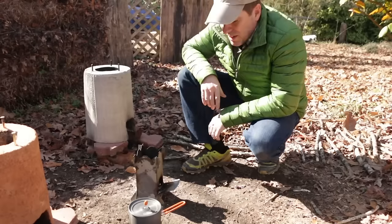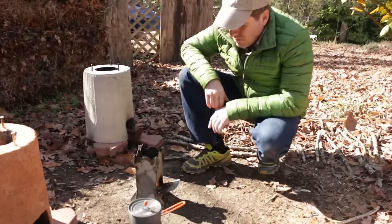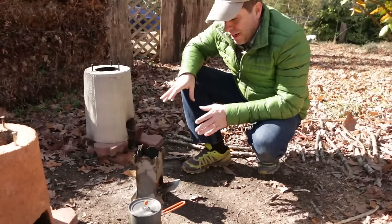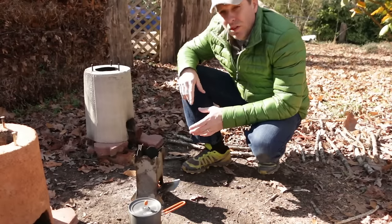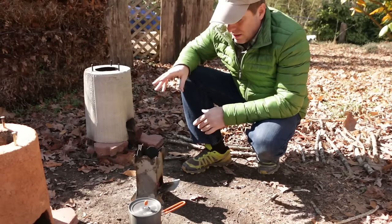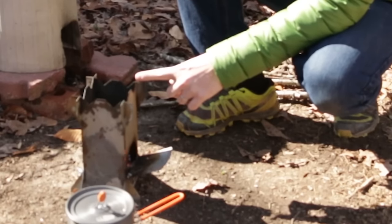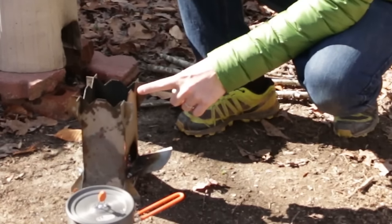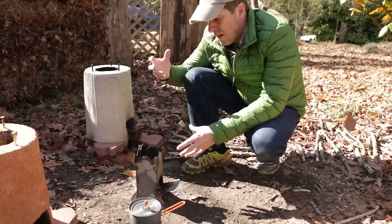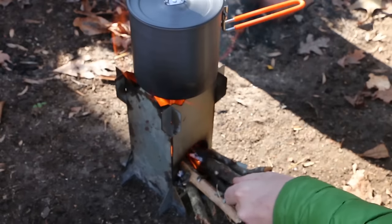Our eggs are done cooking and I've got a couple of lunches waiting for me — I may even make some egg salad. One thing I noticed with this particular burn is that when the pot was on top of the stove, it decreased the draw; the airflow wasn't as good. One thing I might do to modify the design is to notch out the grooves here a little bigger, so airflow continues to move up and around the pot and pull that heat up with it.